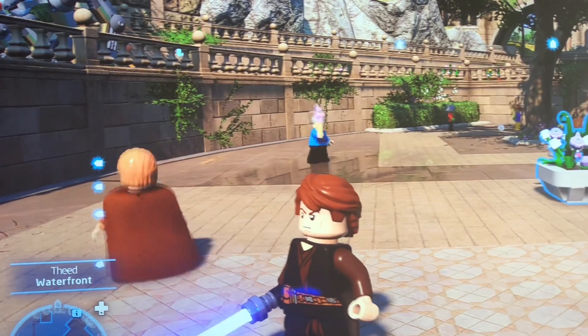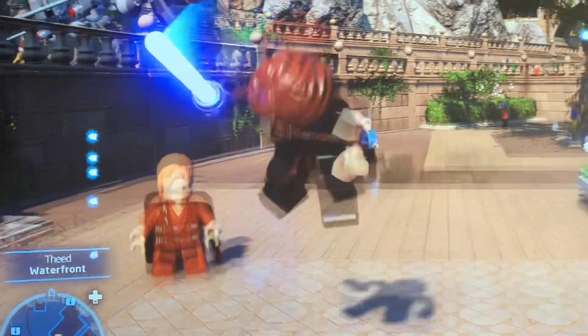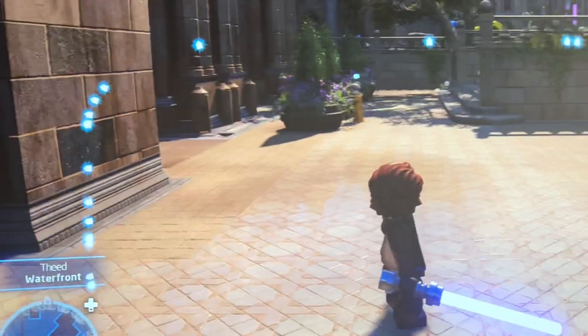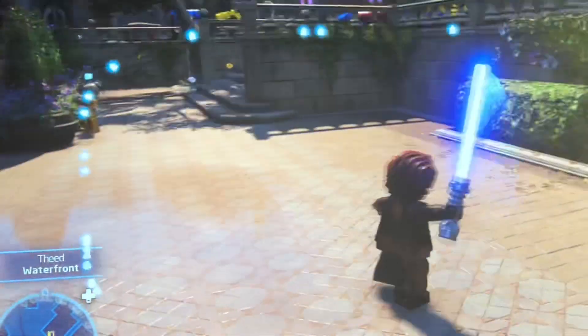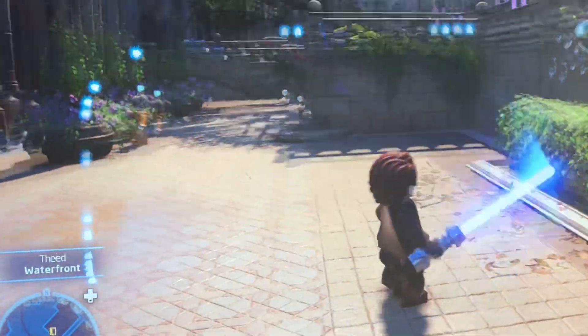The only difference is that they have one without the cape for each one, but these are the two different ones. That's his jump animation. This is his swinging, if I can get you guys to see it. So he kind of does like a sideways swipe. That's really cool.